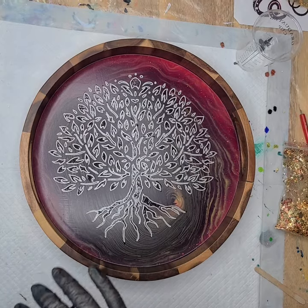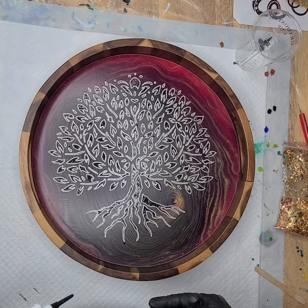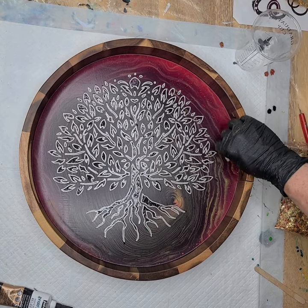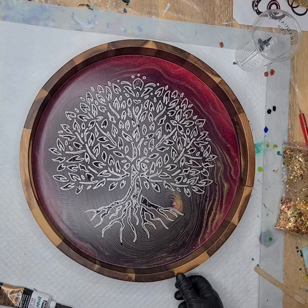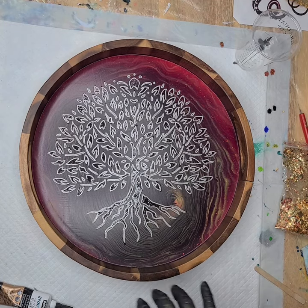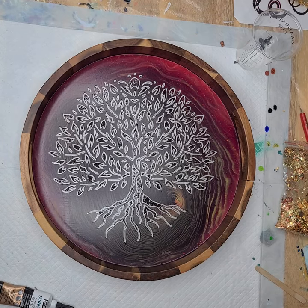Hi everyone, Sonja here, and you're watching Pouring with Sonja. So I did this tray — I'll have to post my original pour for this background. This is my Tree of Life ring pour, and it seems so purple when you first do it, but it dries kind of like this darker cherry wood type finish, which I love for my Tree of Life.